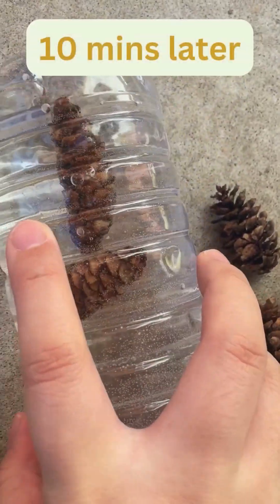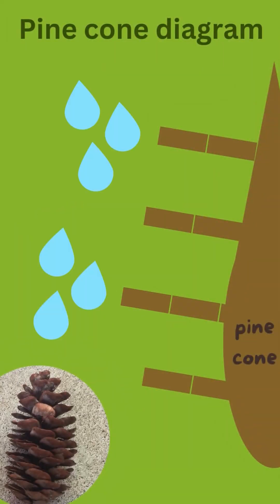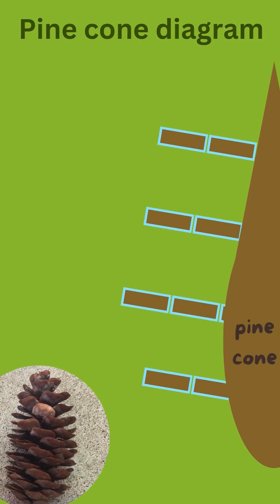After the wait, take your pine cones out and you can see that these scales have closed up. This is because the pine cone cells absorb the water and swell shut.